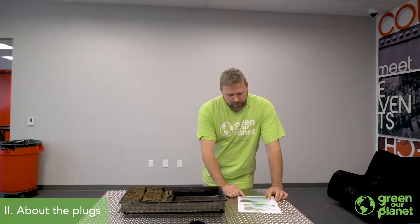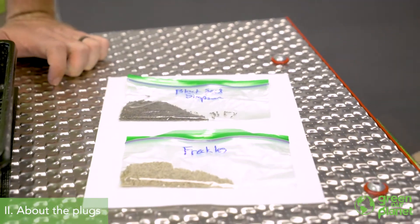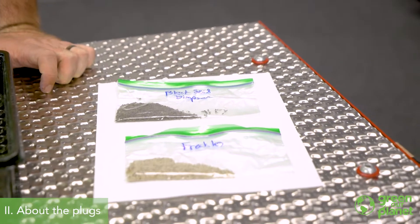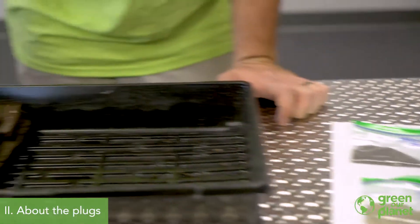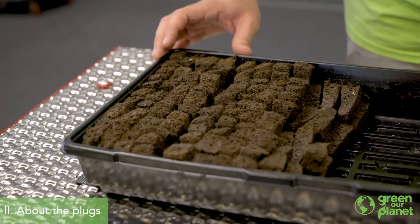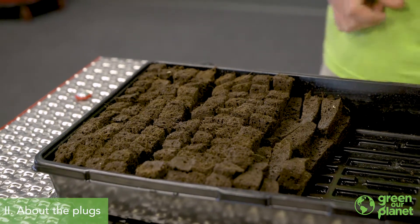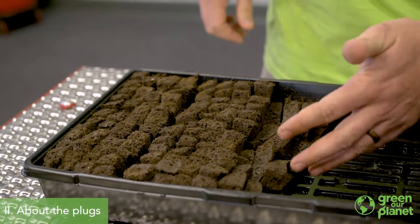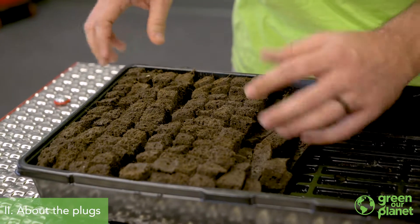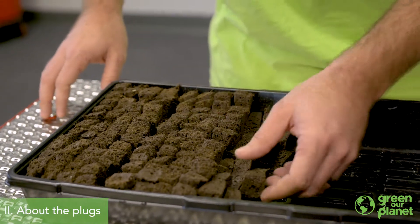I've got a Black Simpson seed and a Freckles lettuce, which is a favorite of our Green Our Planet farmers. My seed sprouting plugs are divided into two sections — one section for the Black Simpson and one section for the Freckles lettuce. I've used a few extra plugs here just to keep these from toppling over, and that will also allow the water in the tray to flow right through them.